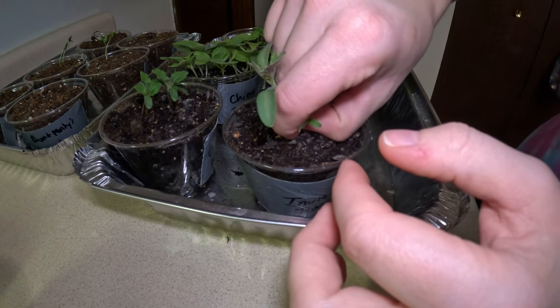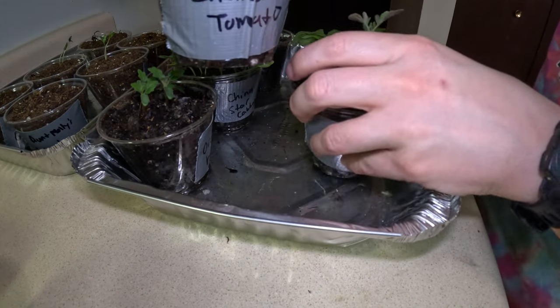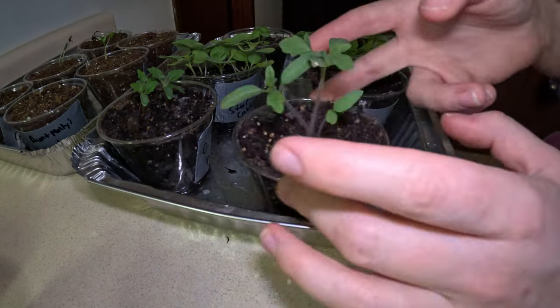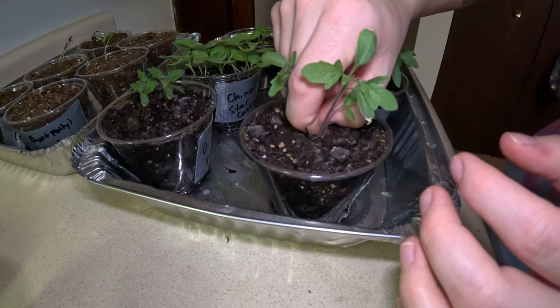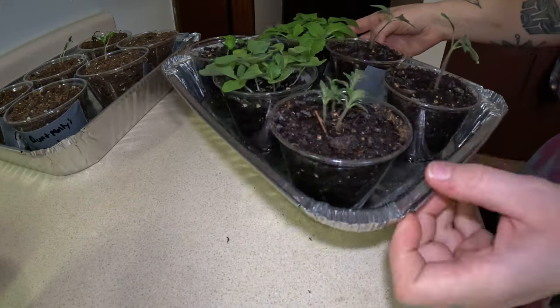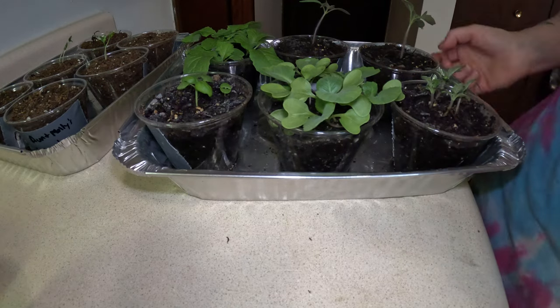Once they were in new pots, I decided to bottom water those — I didn't want to overwork them anyway. For the older batch, it was time to thin down the seedlings. They were starting to get pretty crowded, so I made sure to try and pick the healthier looking plants and just pinched off the others. I won't lie, it made me kind of sad. It's just a plant anyway.